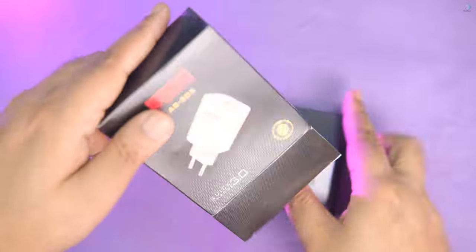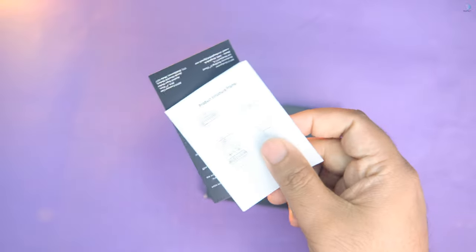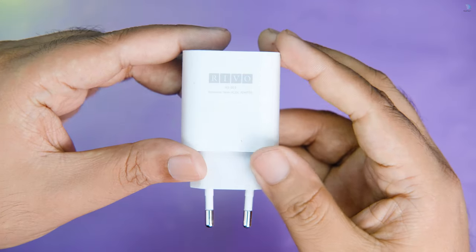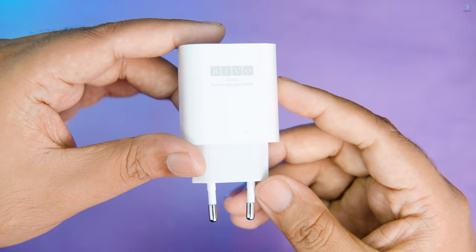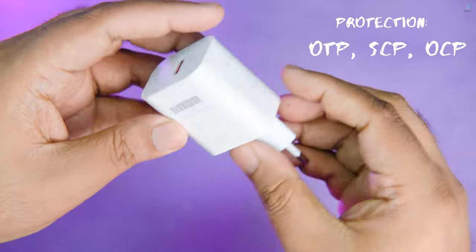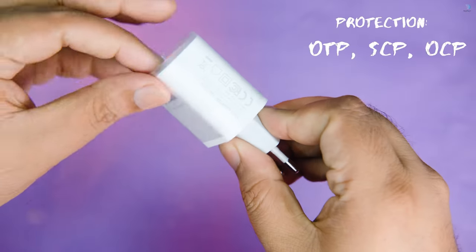This comes with a user guide and a warranty. You can see the warranty information. This adapter has protection — it is an over-temperature protector, meaning it has power source circuit protection. It also has 3.3V protection.